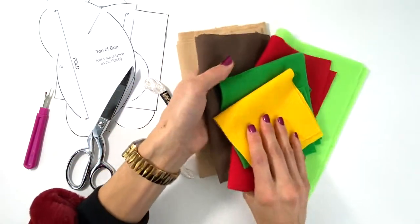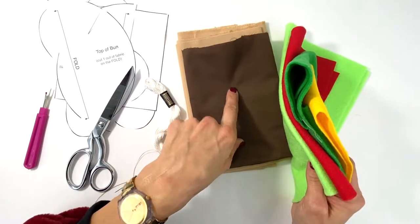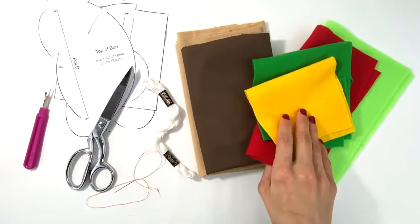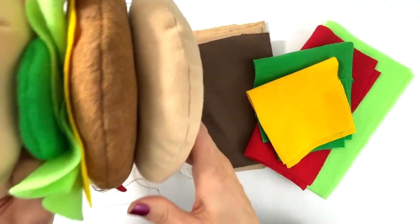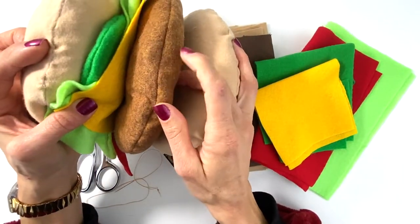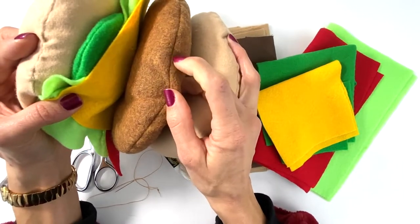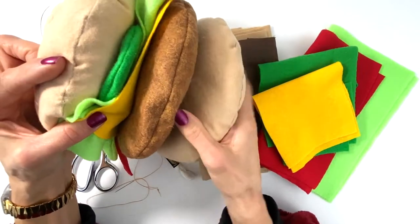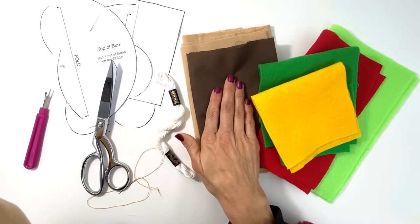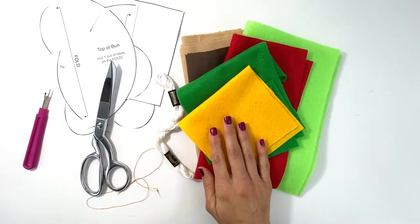I'm going to use a soft flannel because I love the way the bun comes out with it. For the burger, I'm going to use a regular brown cotton fabric. For the one I showed you in the intro, I used a thicker felt — it actually looks like a veggie burger. You can use felt or cotton, it's completely up to you. And then I have my pieces for all my fixings.